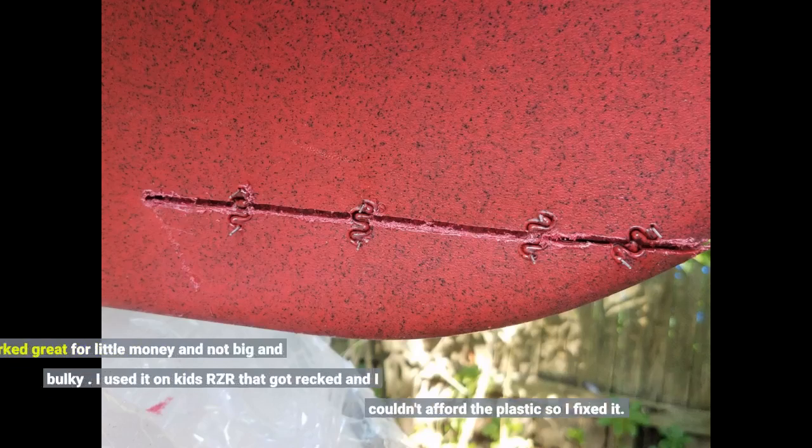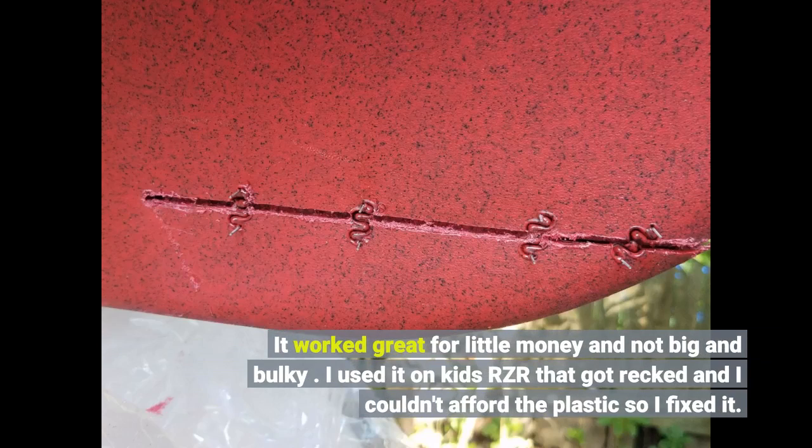It worked great for little money and it's not big and bulky. I used it on a kids' RZR that got wrecked and I couldn't afford the plastic replacement, so I fixed it.